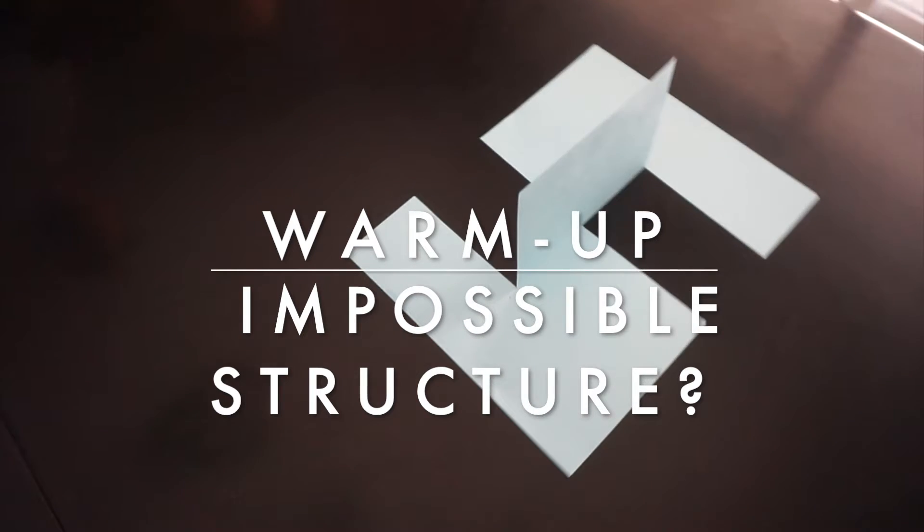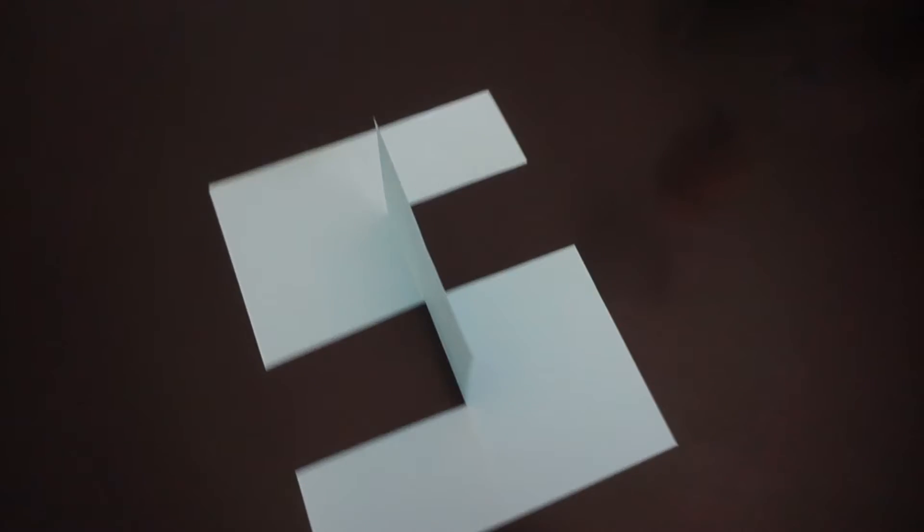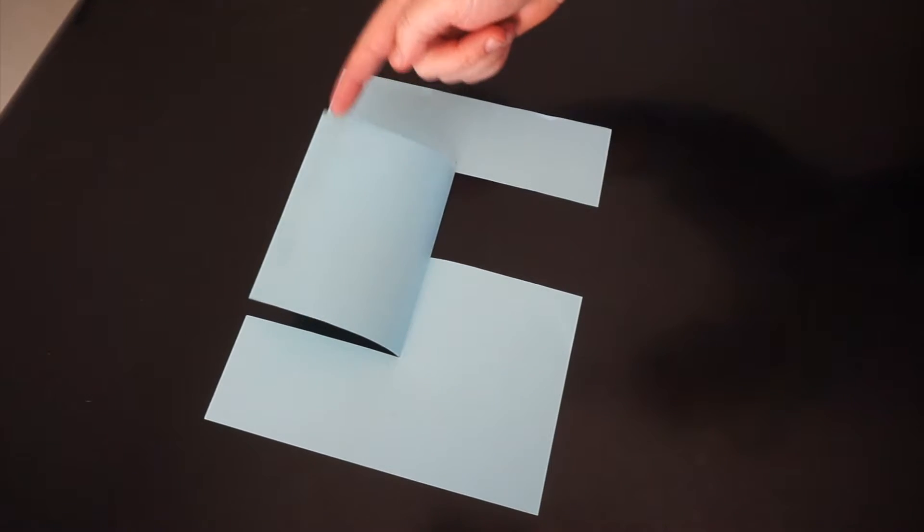Before we get started with the first event, we have a warm-up challenge. Reproduce this design using only scissors and a single sheet of paper. Stick around to the end to see the solution.